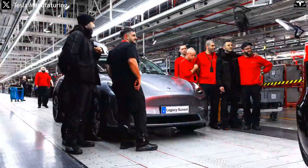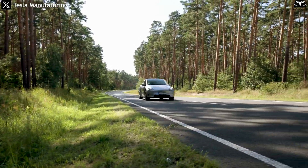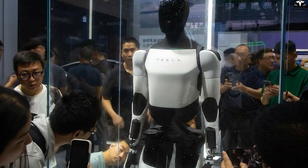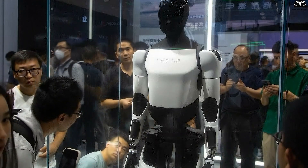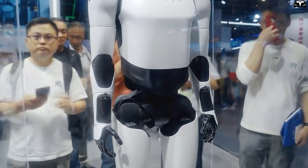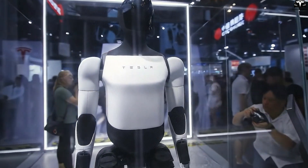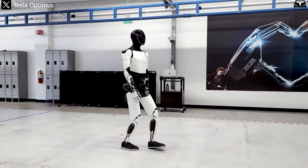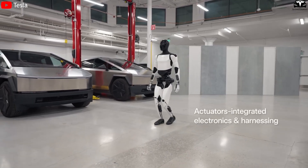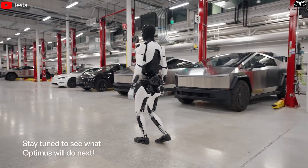However, Tesla is well known for its ability to bend cost curves through scale. The story of the Model 3 is a prime example — initially mired in production hell, it eventually became profitable through automation, standardized parts, and the massive output of gigafactories. The same scenario will likely play out with Optimus. Once Tesla reaches production volumes of tens of thousands of robots, fixed R&D and tooling costs will spread across larger output while automated assembly lines reduce labor costs. Musk has suggested the long-term goal is to bring Optimus down to $20,000–$30,000, roughly equivalent to a compact electric car — a price point that would transform Tesla's business model and the global labor economy.